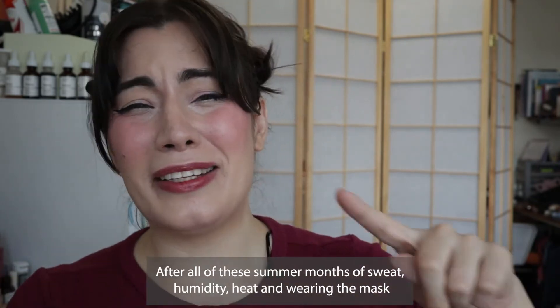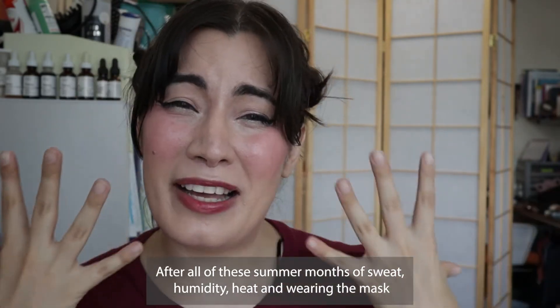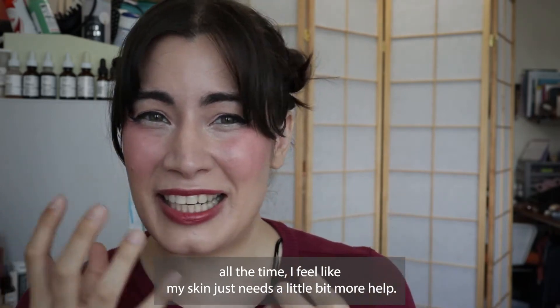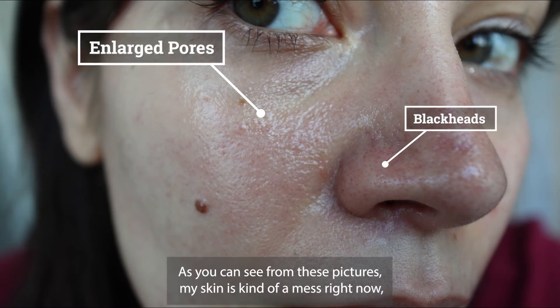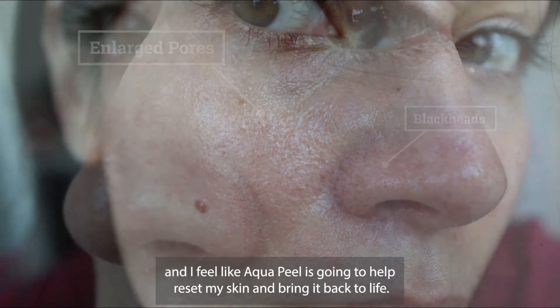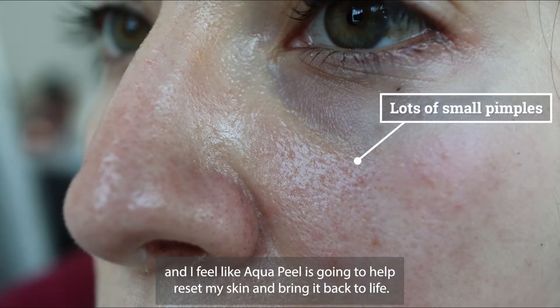I'm personally going to use it as a way to refresh my skin after all of these summer months of sweat, humidity, heat, and wearing the mask all the time. I feel like my skin just needs a little bit more help. As you can see from these pictures, my skin is kind of a mess right now and I feel like aqua peel is going to help reset my skin and bring it back to life.